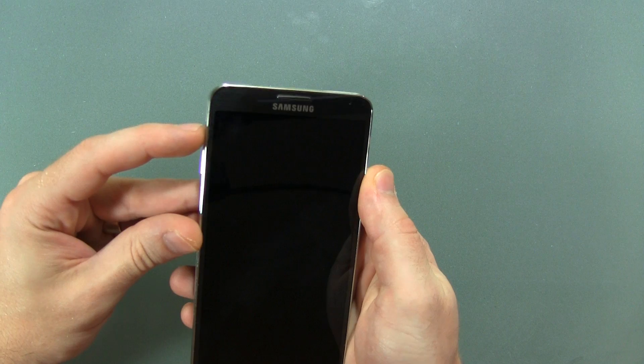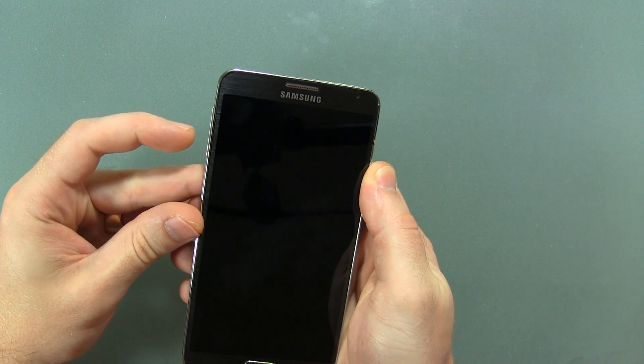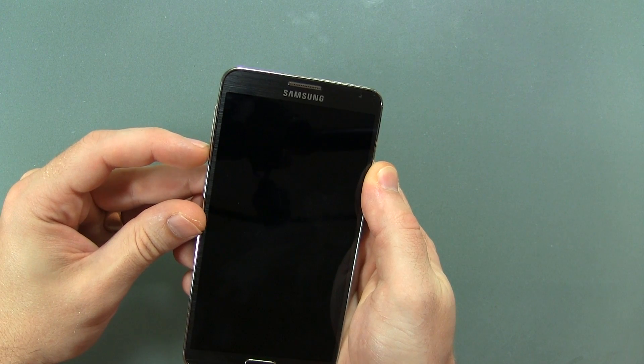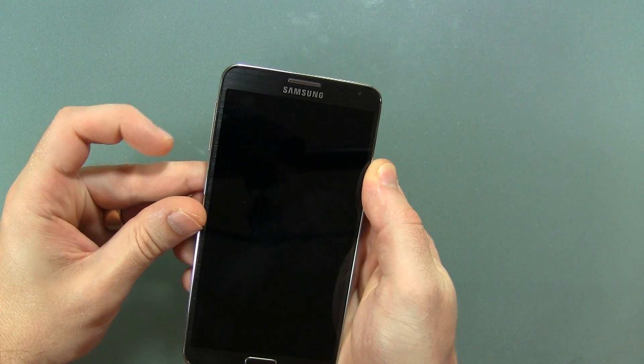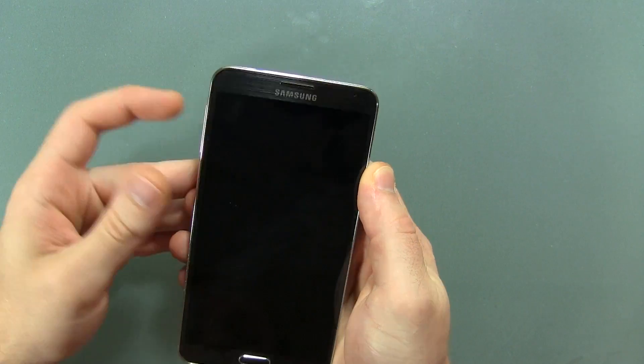Double tapping or double clicking the volume up button skips it forward, and double clicking the back button skips it to the previous track there. As you can see.